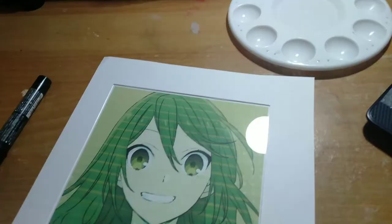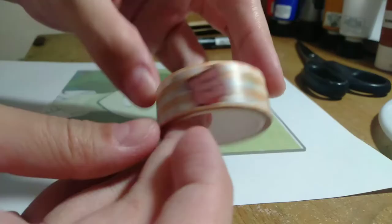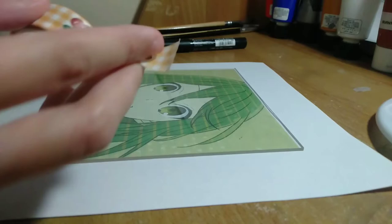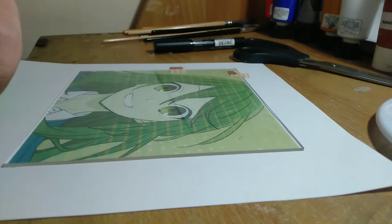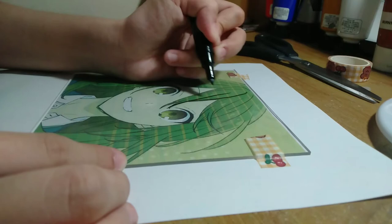Make sure to whip out your favorite playlist to keep you going because this is going to take a while. This step isn't really required, but I usually use washi tape in order to keep my glass sheet from moving as well as to prevent it from getting damaged. Now, let's get started with the painting. First, trace or outline your reference image.